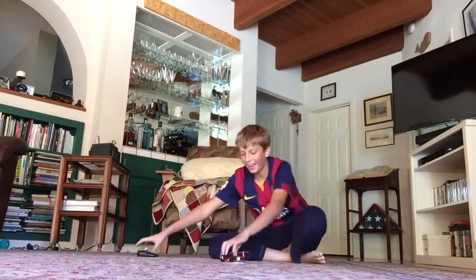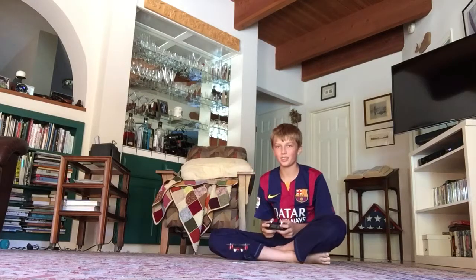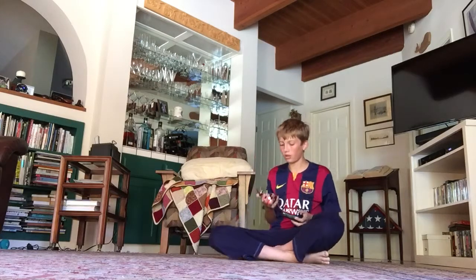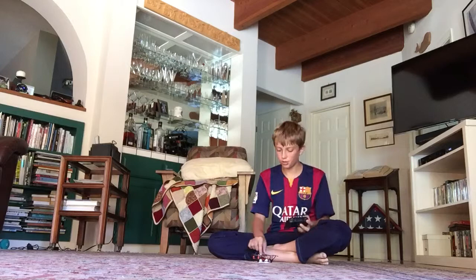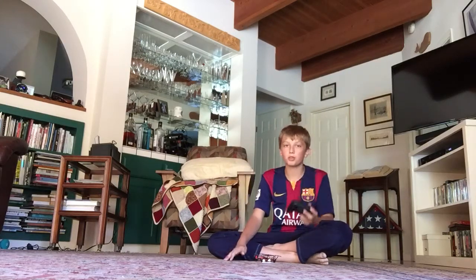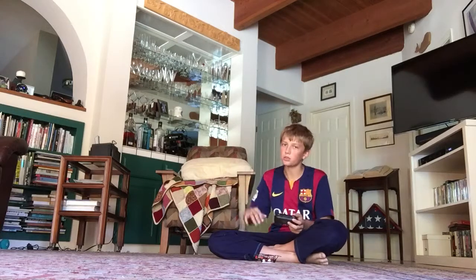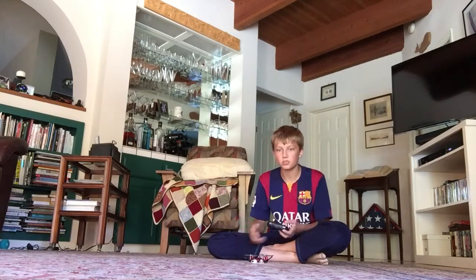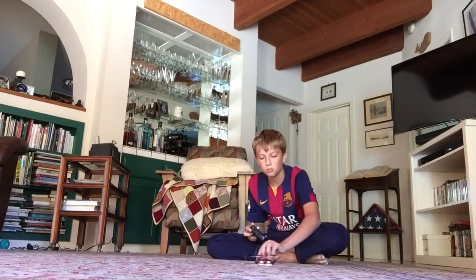I really gotta get the hang of this one. The bad thing is when you push the stick all the way down to go down, it doesn't just descend like the other drone we have — it completely shuts off the engines and just stops immediately.